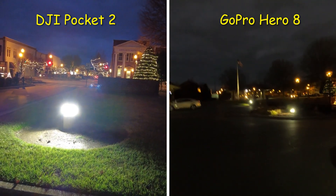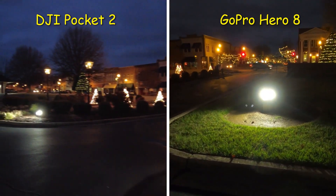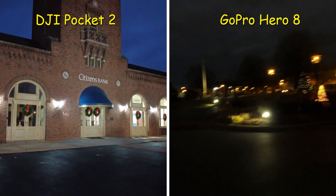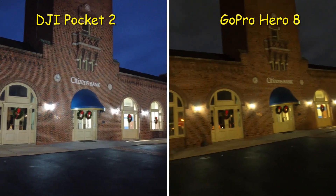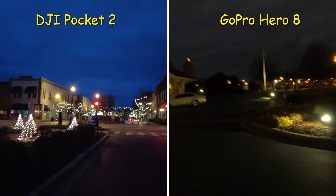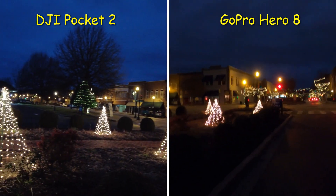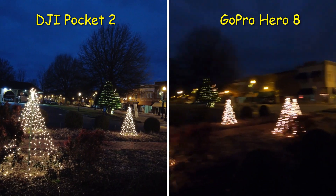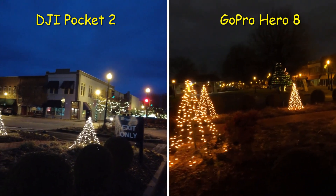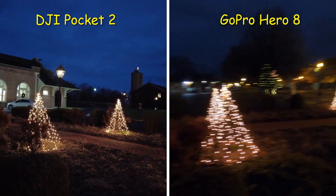Pointing towards the light — which one does the best, the Hero 8 Black or the DJI Pocket 2? Both shooting 4K 30 frames per second. This is Citizens Bank. I don't know if I'll be able to put the camera footage exactly side by side on YouTube because the software I was using started being really buggy, so now I'm just using Windows 10 Video Editor. I'll render both cameras and take the 4K 30 from both.